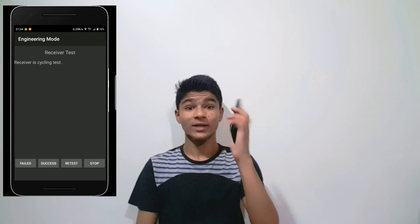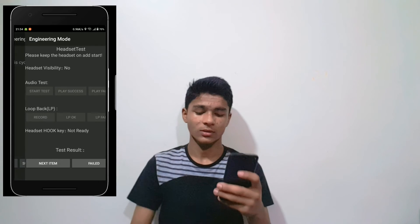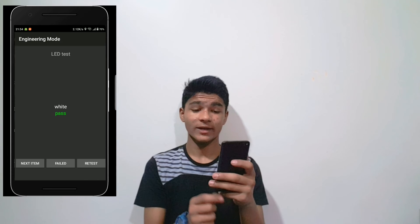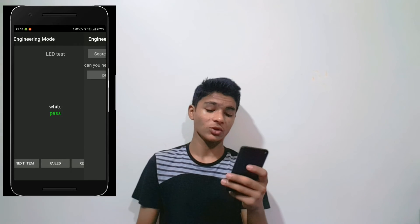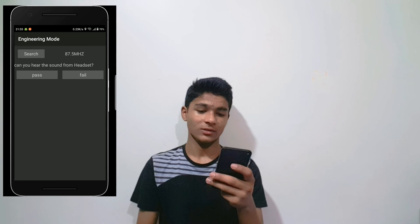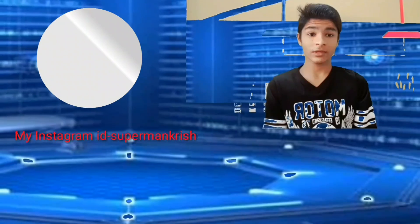There's a receiver test — I think you can hear it — and success. Then there's the headset test, you just need to plug in your headset and then next. This is the LED test. I hope you enjoyed the video, a like would be appreciated.